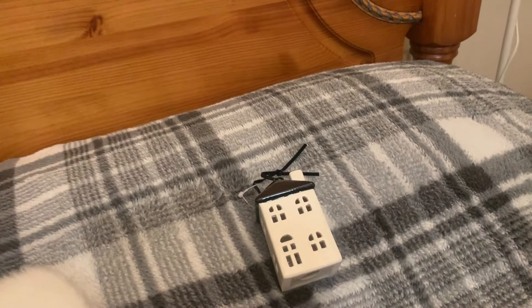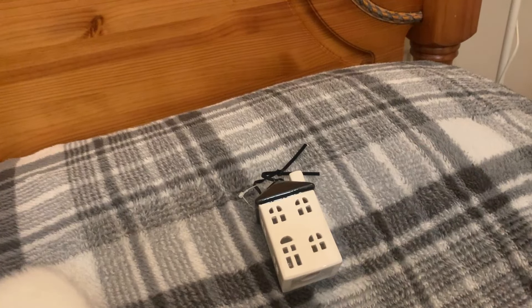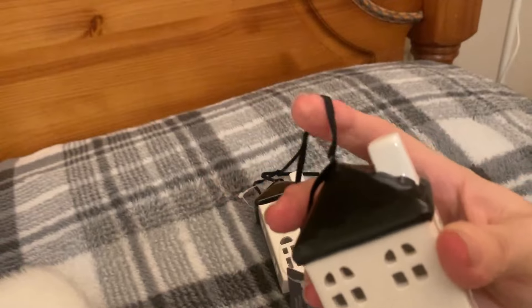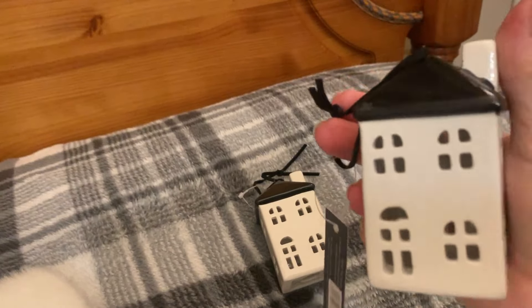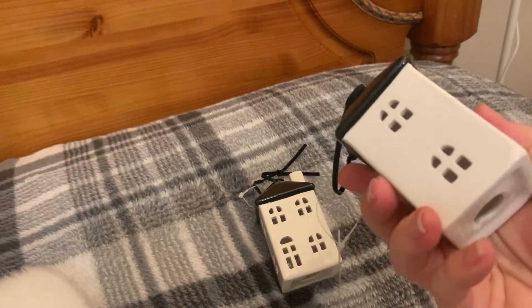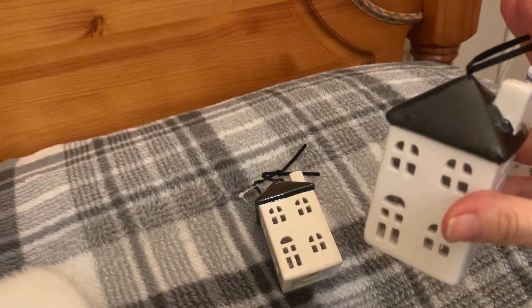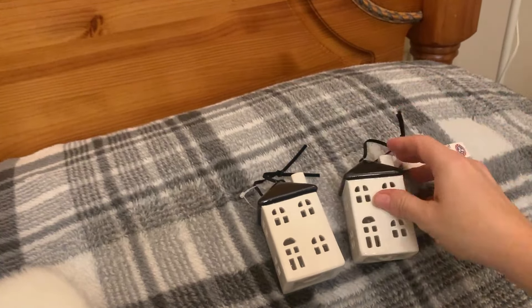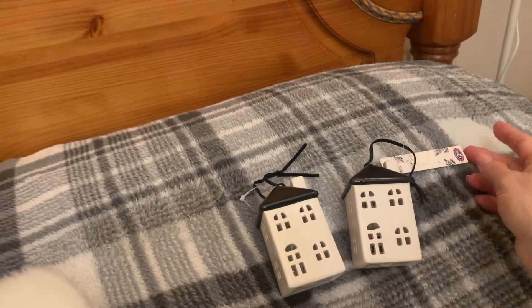These little houses — I've seen them before leading up to Christmas. They were originally two pound fifty each but reduced to one pound fifty each. They're my colour scheme, as you know. I'm glad I held off. You could even take off the little ribbon bit and keep them on a shelf all year round, or put them on my tiered tray. I think they're really sweet. I've only got one tree up this year, and I'm going to put them in my kitchen or dining room.